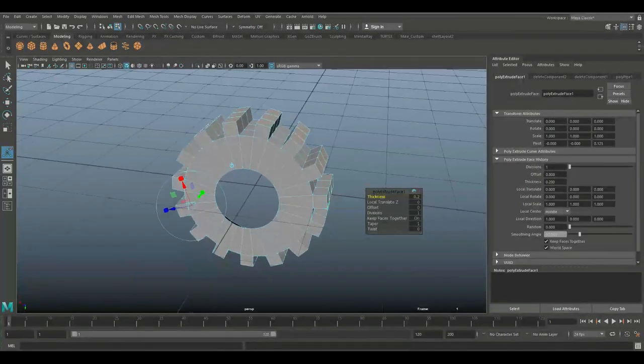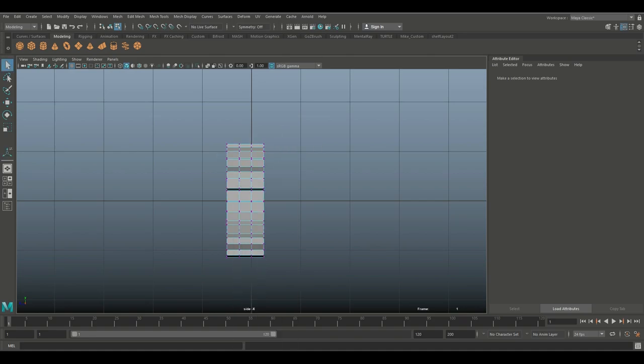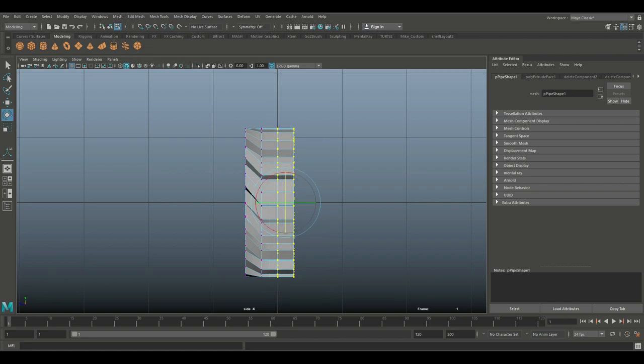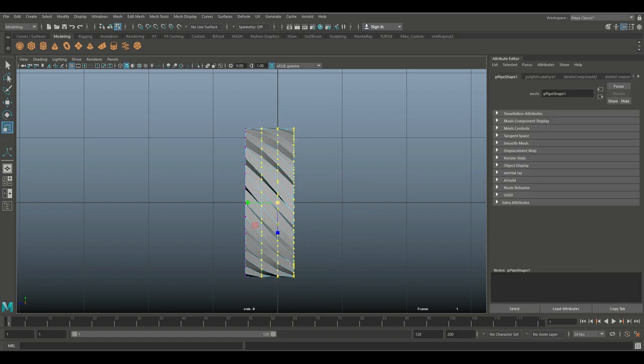Hit Ctrl+E to extrude and set that to 0.2 — actually 0.15 is probably better. Then jump into this view, right-click go to Vertex, and drag-select these vertex rows. Hit E to rotate, hold down J and snap once, then drag-select, skip a row, snap once — repeat that process. Then hit R to slightly scale those up, do that again, and one more time.